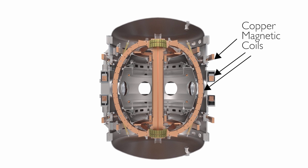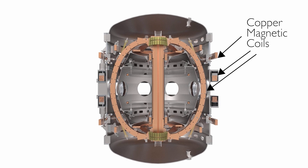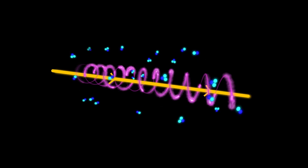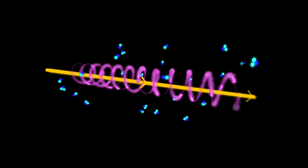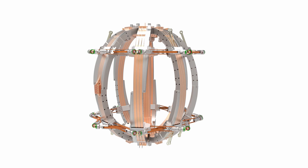Essentially you've got a system of very large magnets. The field generated in order to control the plasma is generated by passing huge currents through some big conductors. We've got almost like a birdcage of big copper conductors which are taking a quarter of a million amps each, which is quite a big current.